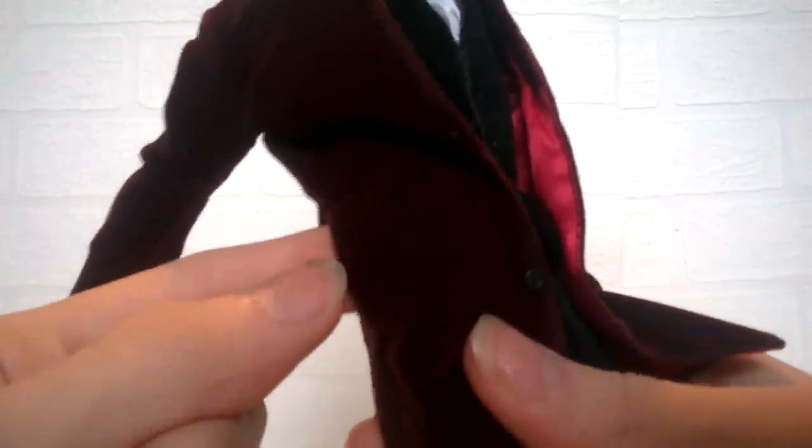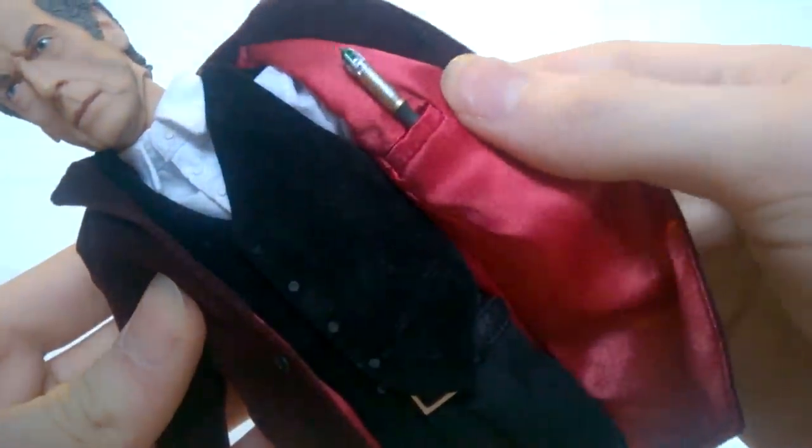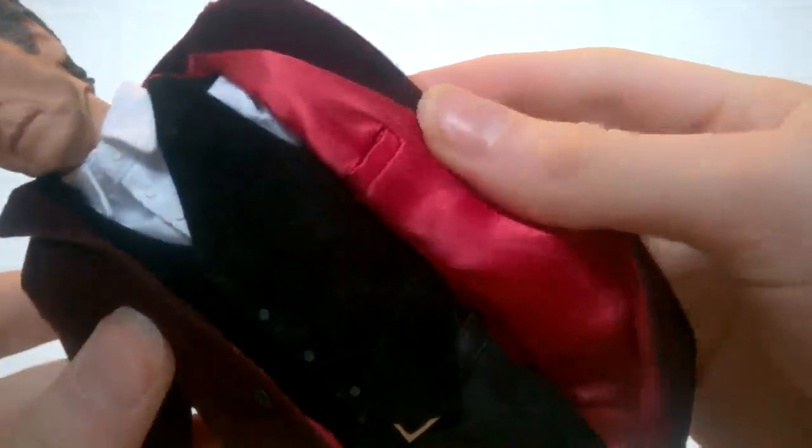Moving back the arm, there is also a pocket — in fact a real pocket, so you can fit his hands in there or keep an item safe. On the other side we also have another pocket which, in the light, even has red lining — how excellent is that! Much like the 11th Doctor figure, there is also a pocket on the inside which does actually work, and that is an excellent place to store the sonic screwdriver.